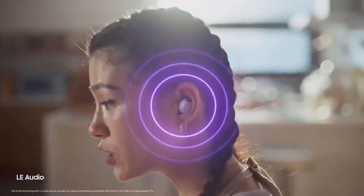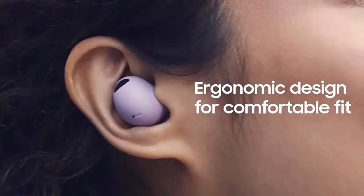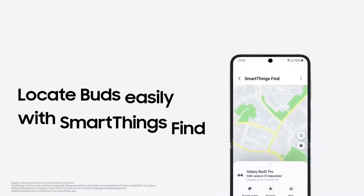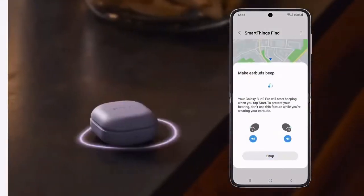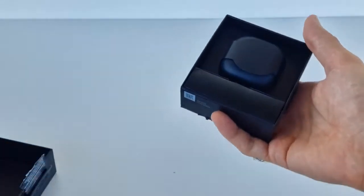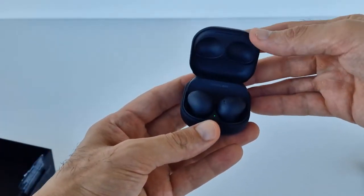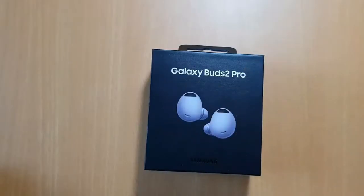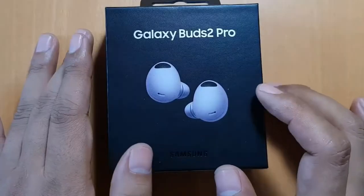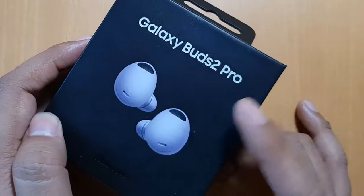If you don't care for noise cancellation, the Galaxy Buds Plus is a true treasure that compares favorably to the Google Pixel Buds series. Alternatively, if you want a more attractive earbud design with a few more software features and much better microphone quality, get the Galaxy Buds Pro instead. The Samsung Galaxy Buds 2 isn't a breakout set of earbuds, but it does its job well as an everyday headset. The sound quality is sure to please most listeners, and the noise cancelling, while not the best, is quite good for the price. Even still, you might find it hard to justify this compared to the more advanced Galaxy Buds Pro and more comfortable Galaxy Buds Plus.